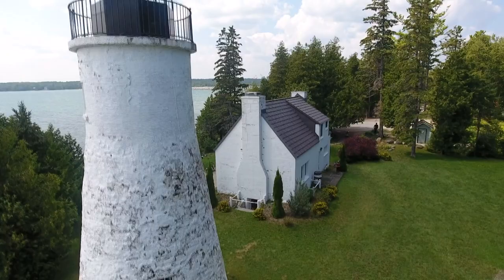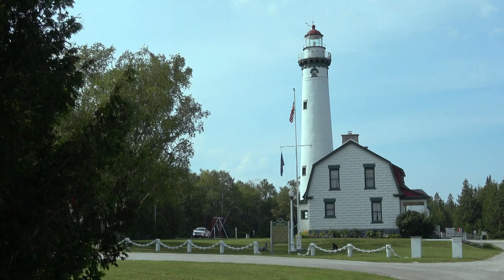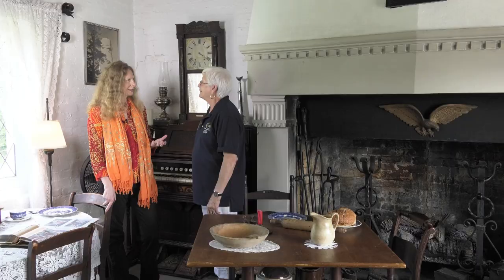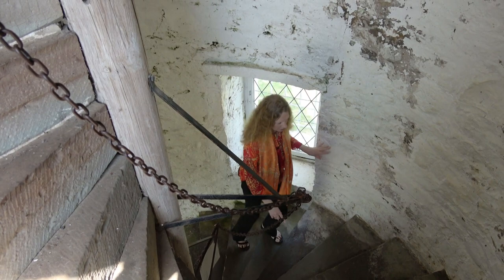In 1870 the shipping industry had increased so much that they had to build a taller lighthouse. The new Presque Isle light is one mile up the road — 113 feet tall compared to only 30 feet on this one. This 30-foot lighthouse has one of the most attractive staircases I've seen. Are those granite? Yes, they are hand-carved stone.